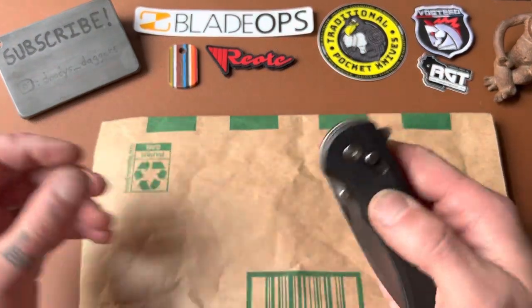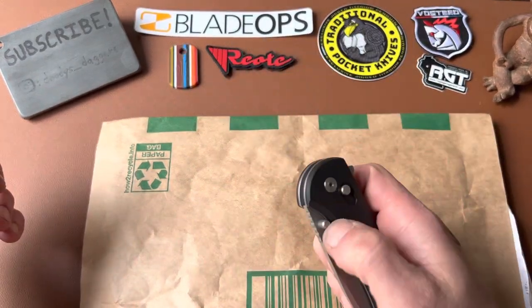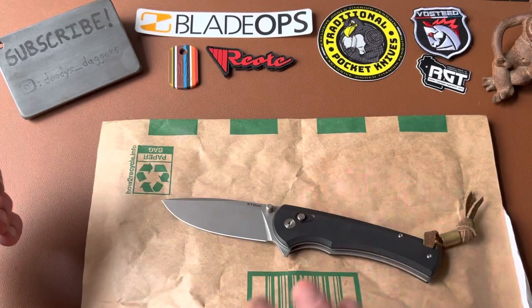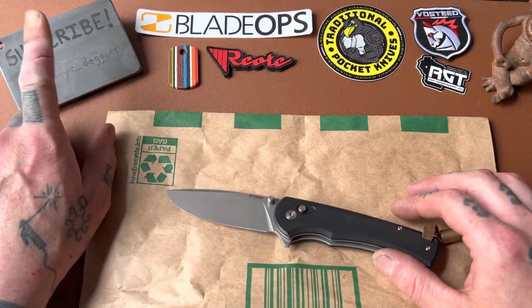They sent me this guy a while back to review, and I've been really pleasantly surprised with it. So this is another knife from them, one that I thought looked interesting. But first, before we get into it, please subscribe to the channel.